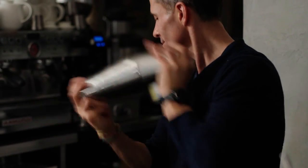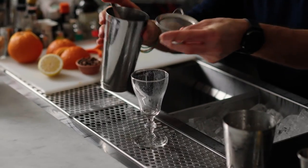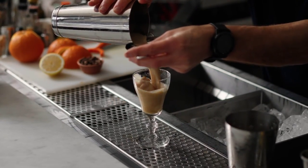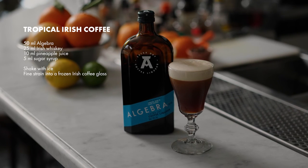Double strain into a frozen Irish coffee glass, and there you have it — the Tropical Irish Coffee.